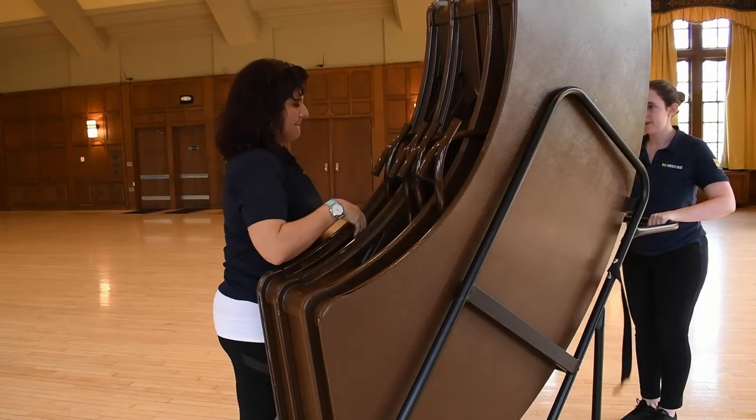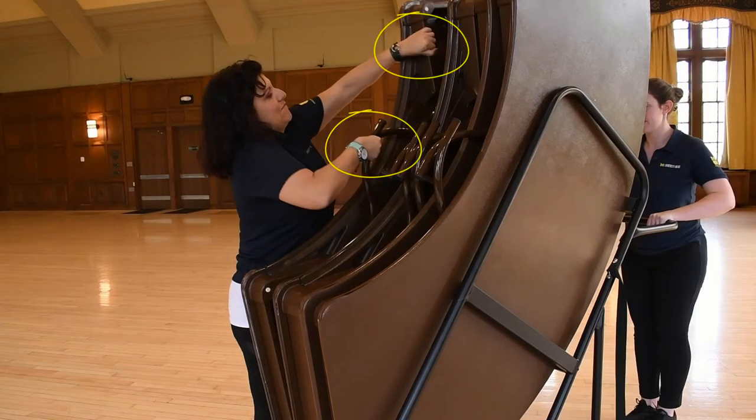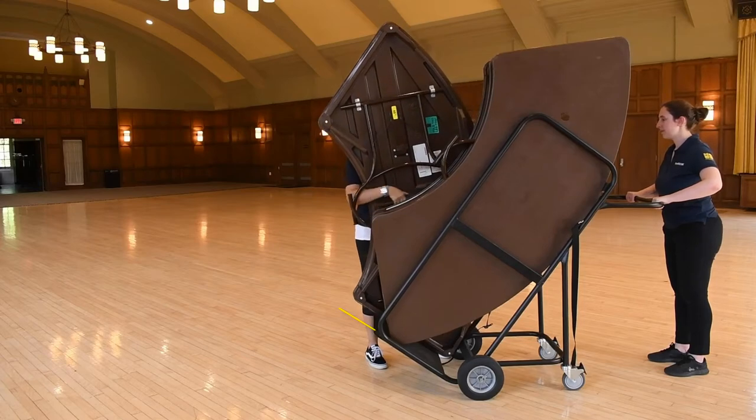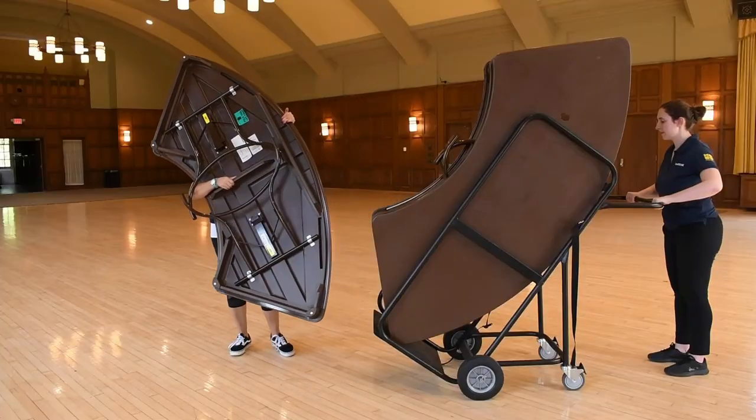If you are the second person, grab the table closest to you by the legs or the lip of the table and pull the table toward your body. Here you can readjust the table so the short flat side is parallel to the cart. This will allow you to get a better grip on the table to pull it off of the cart.